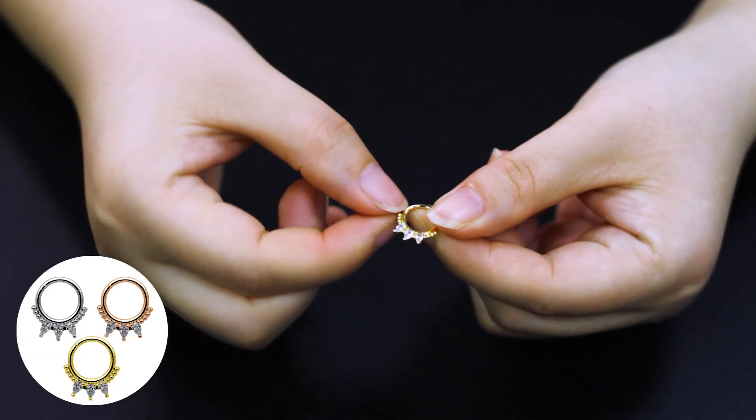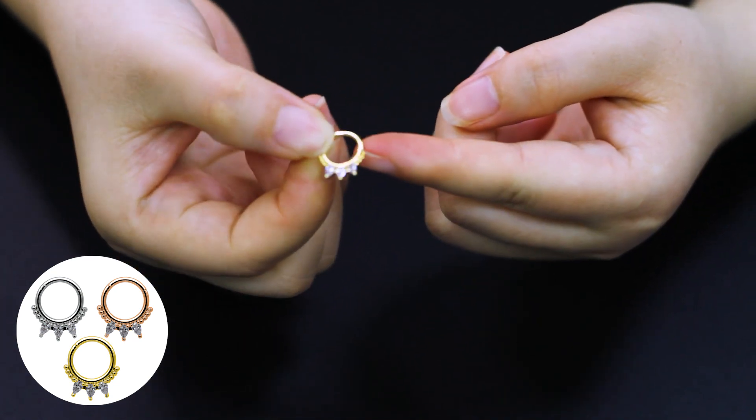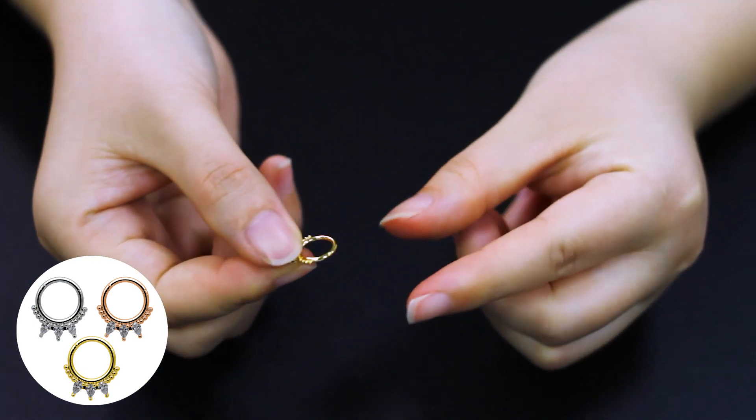This is a North Rim product with many clear crystals in light on it, which is very sparkling. The size of the worm rod is 16 gauge, and the inner diameter is 8 mm.